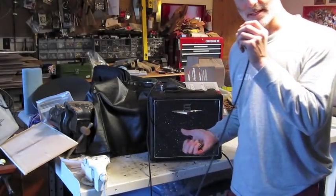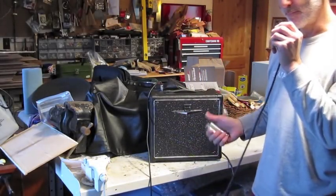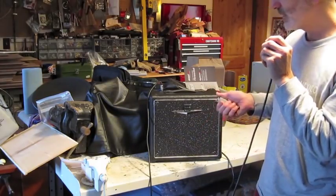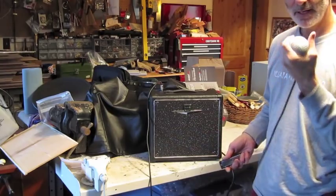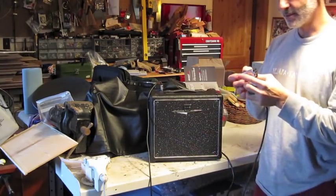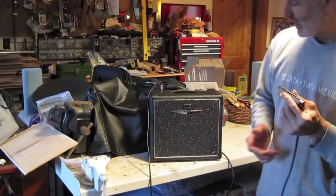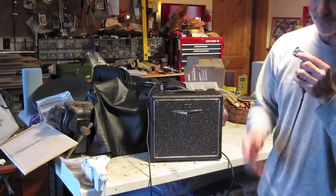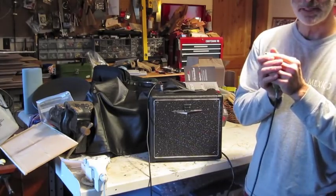This is the Crepe V58 tube combo amp — all tube, 5 watts, got a green bullet. Lee Oscar Harp here. I'm about this close to it. This is about as loud as I like to turn it up when I'm in proximity, but it goes a little something like this.